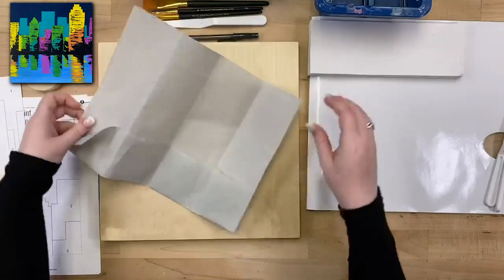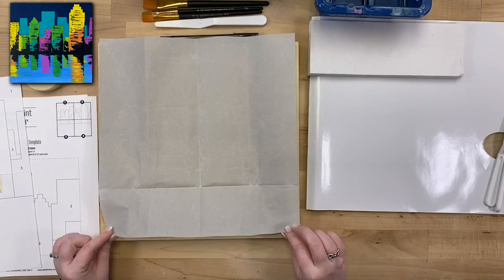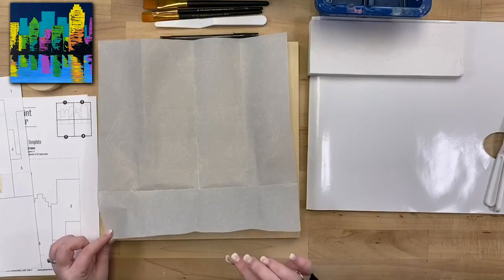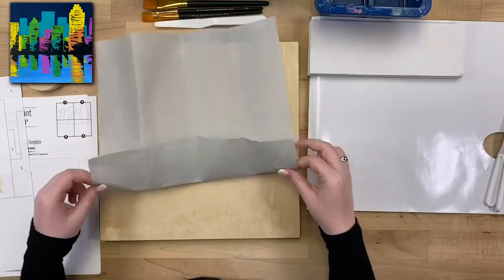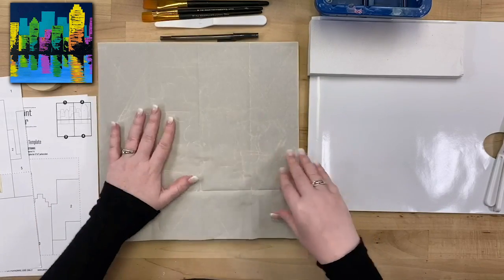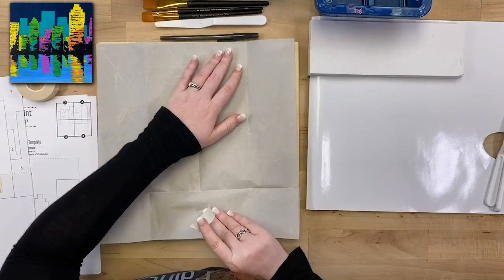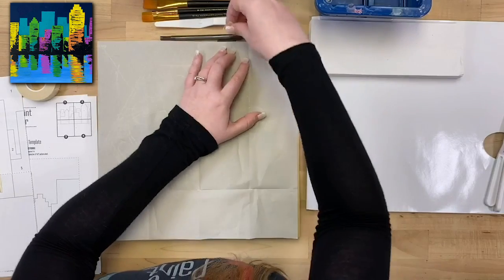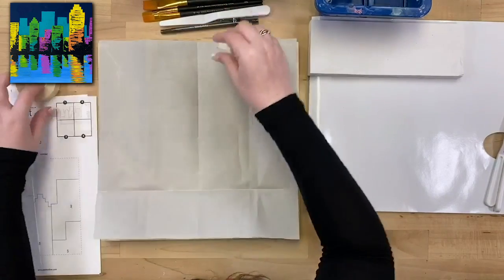I'm going to grab my piece of transfer paper. This is a Folk Art product — I love using transfer paper. I use it all the time for my paintings, whether I want to make a sketch, drawing, or transfer a template. One side is smooth and one side is kind of rough with a chalky consistency — you'll want to put the chalky side down. We're going to tack that into place too so it doesn't move around. On the Folk Art transfer paper it says 'this side up,' so it makes it even easier to know which side goes down.